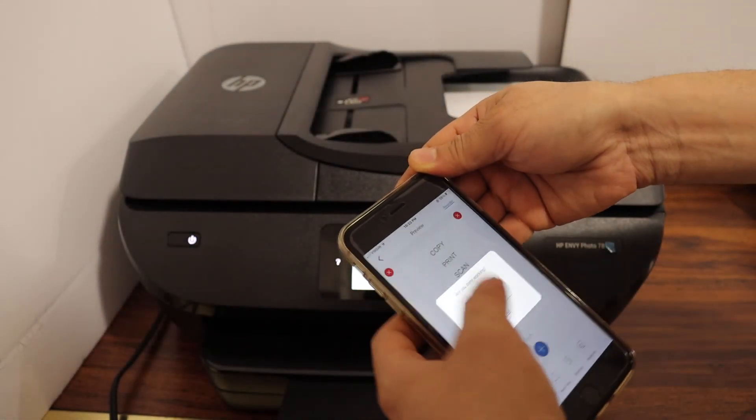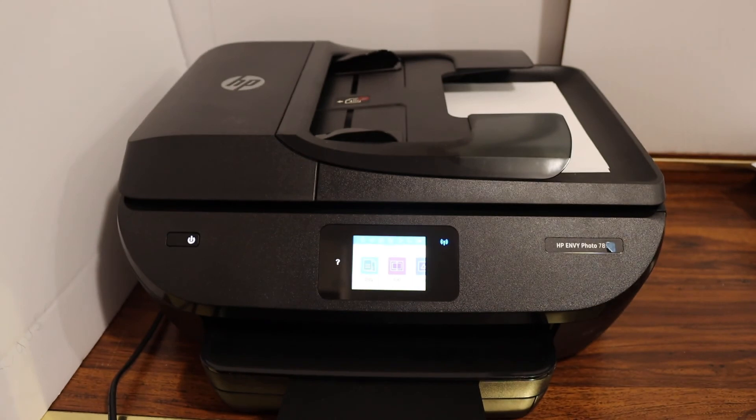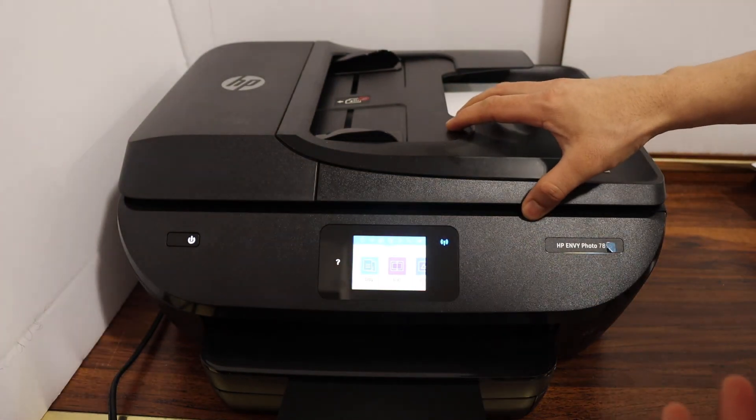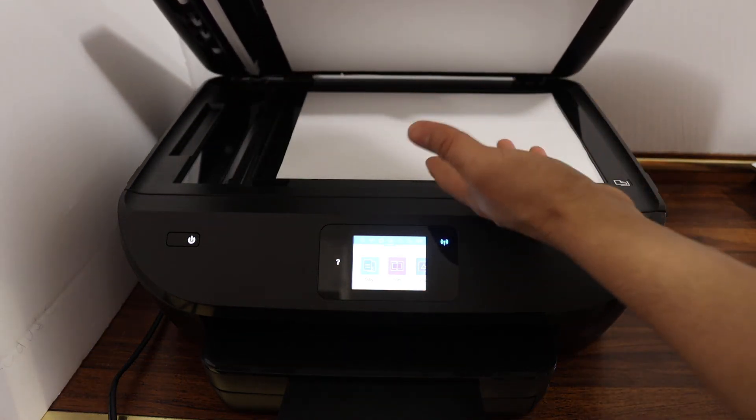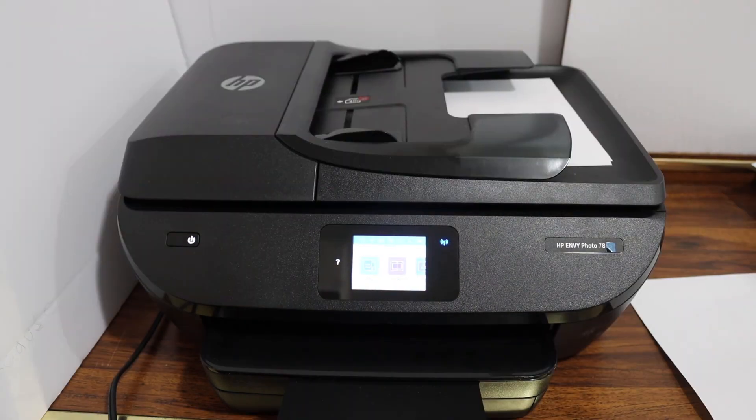You can use the automatic document feeder for multiple scans. If you don't want to use that — for example, if you want to scan a passport or ID — you can use the flatbed scanner instead. Thanks for watching!